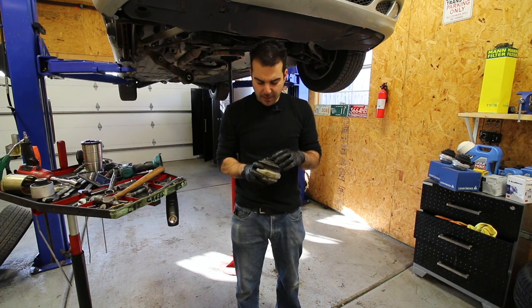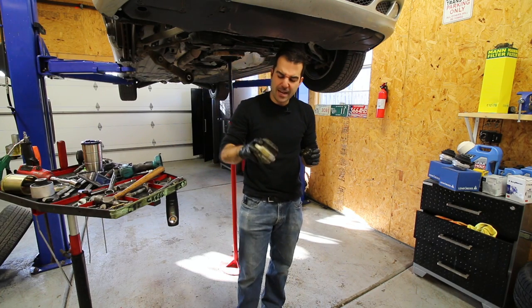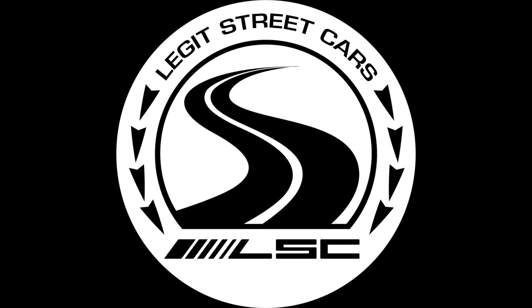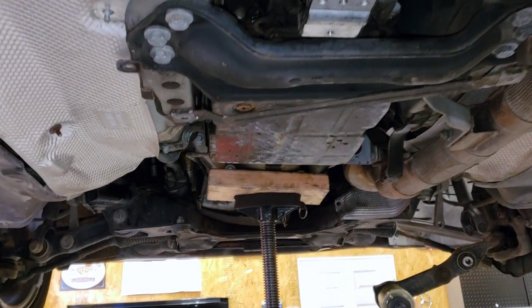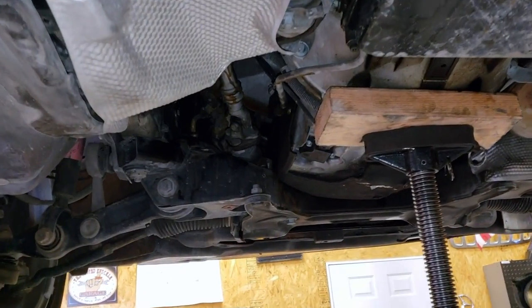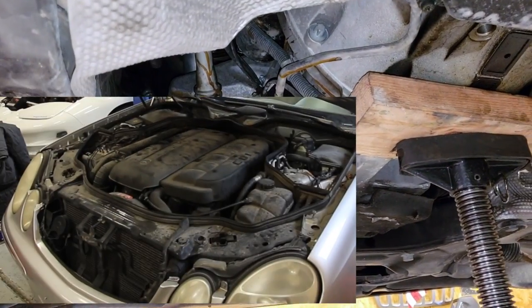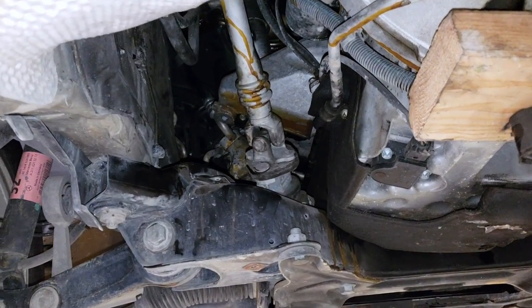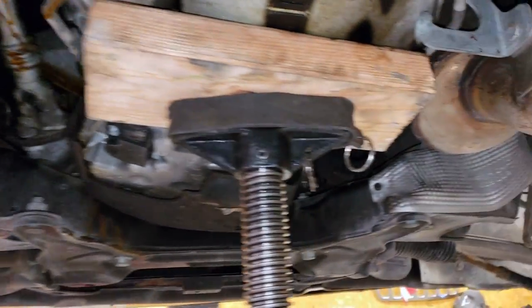But first we have to fix something. We really have to fix something before we put any power through this engine at all. Alright guys, we are getting right into the repairs on the CDI so that we can move on to modifications as quick as humanly possible. If you guys saw the last video on this car, apparently this engine hates its life and is trying to escape by breaking the driver's side engine mount.